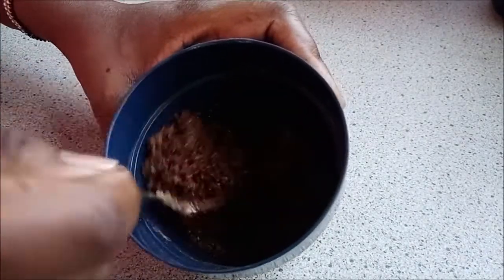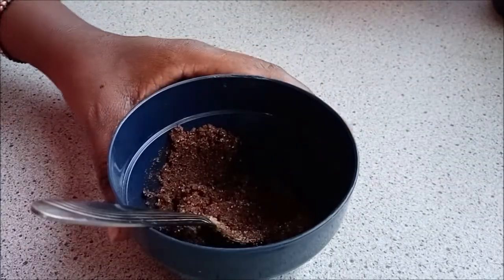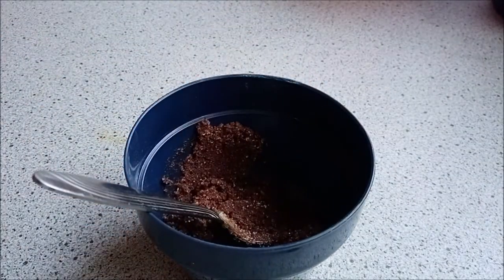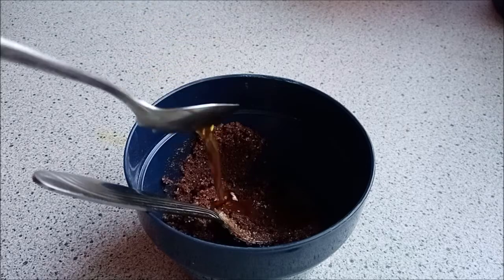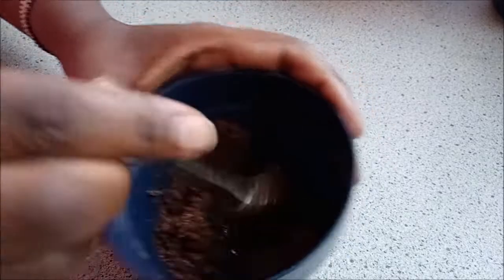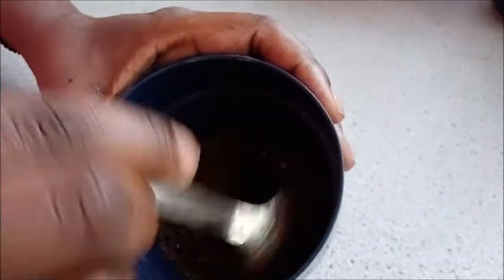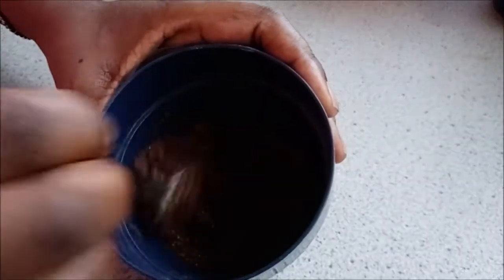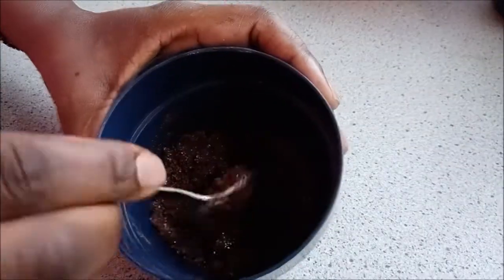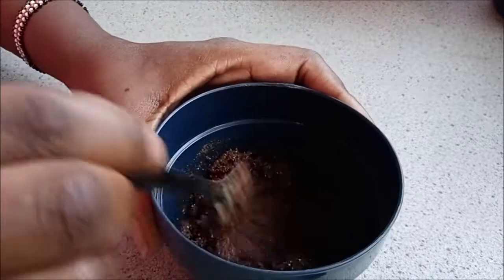Continue to mix until you're sure it's all mixed well together. I found mine was a bit dry — I think because I added a little too much cinnamon — so I added another teaspoon of olive oil, mixed it together, and now I had the right consistency: not too dry and not too wet.